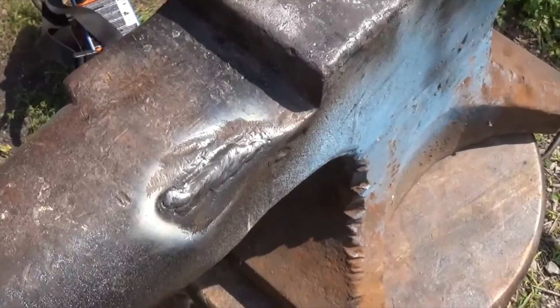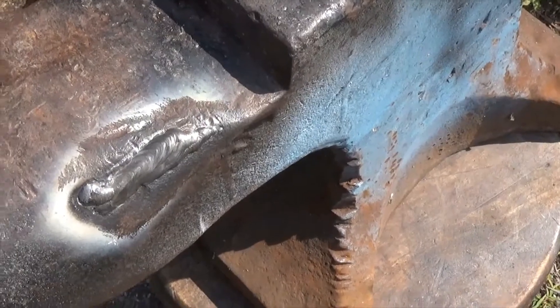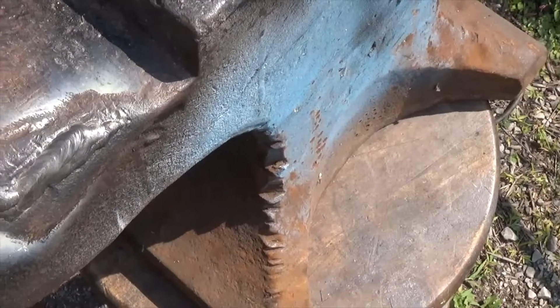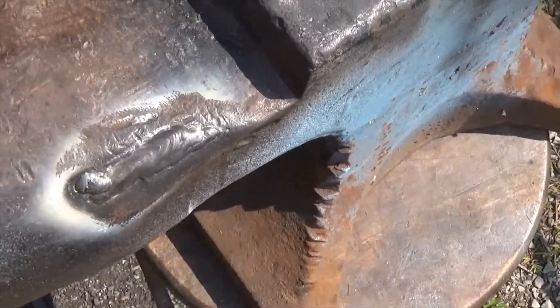Alright, there's the first couple beads of weld on there. I'm sure there'll be people saying I shouldn't be doing this to the anvil. But I think when I'm gone my kids aren't going to care about it — I want this thing to function, so I'm going to do what I need to do to make it work for me.